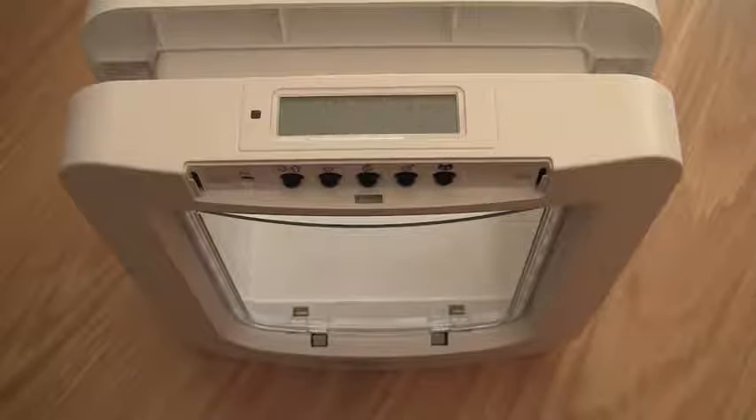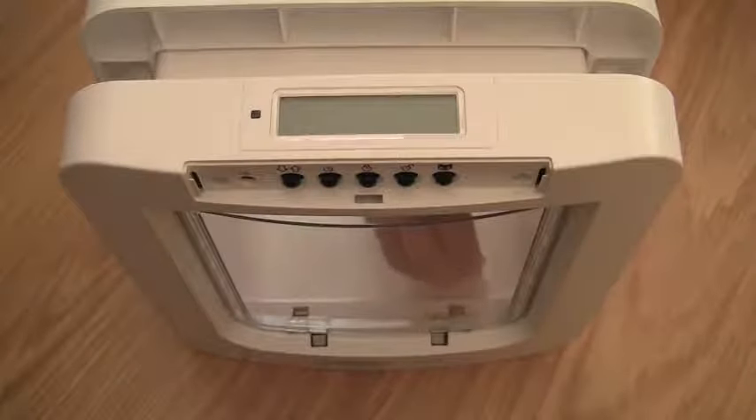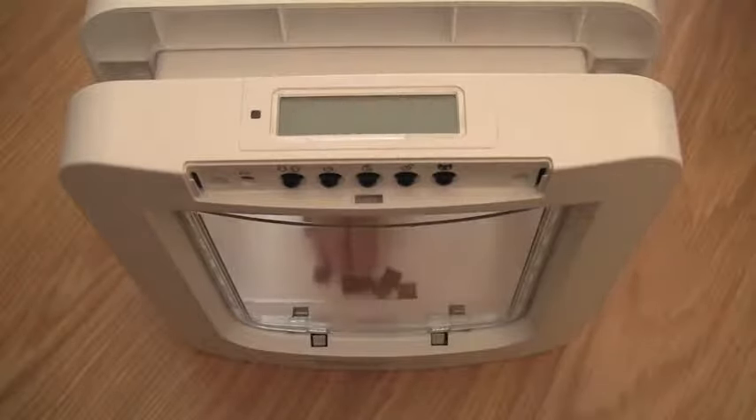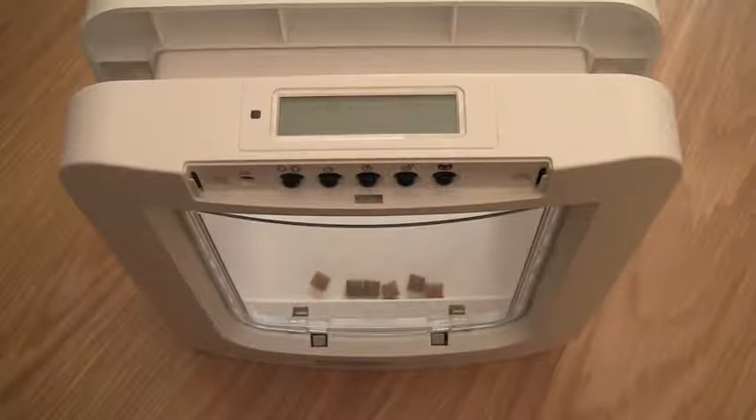The pet door is now waiting for a pet to put its head into the tunnel of the pet door to activate the reader. Take some of the dry food and put it inside the tunnel as close as possible to the door. The aim is to encourage your pet to put its head inside the tunnel as they would do when they come home.